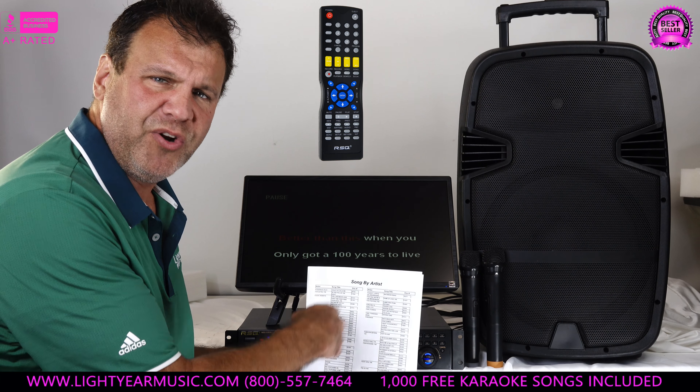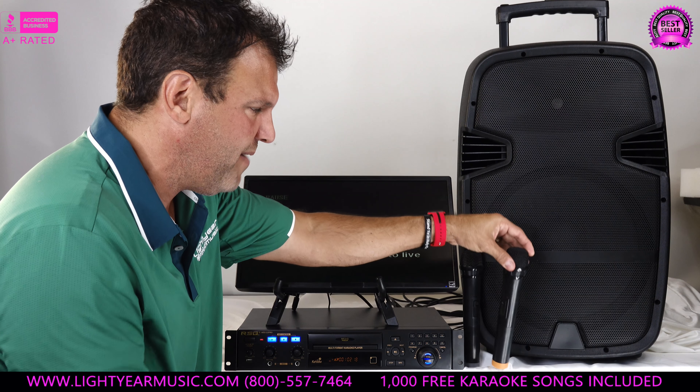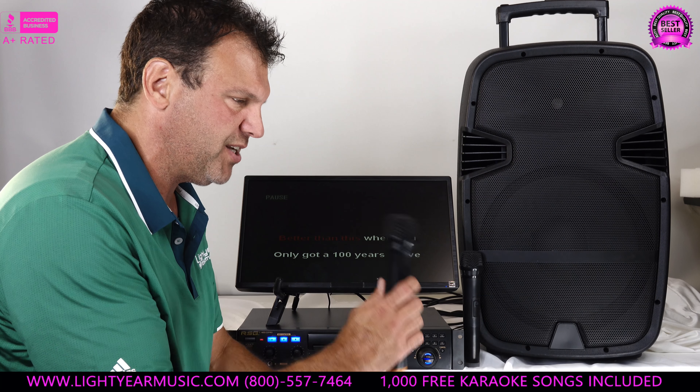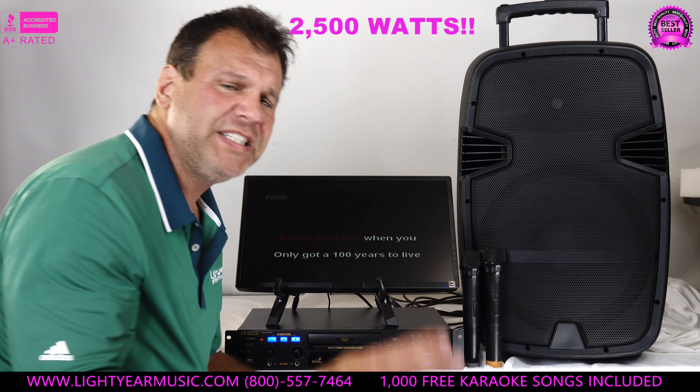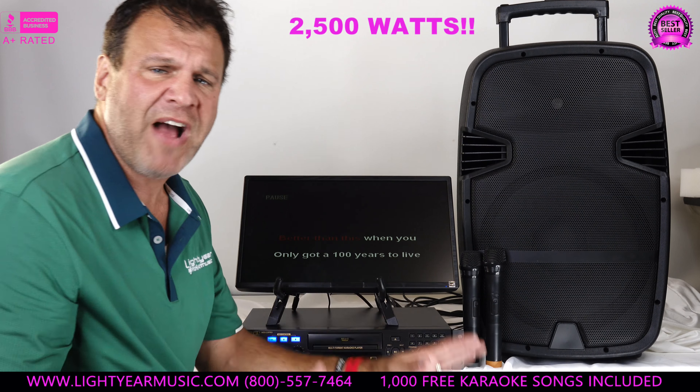On top of that, the speaker comes with wireless microphones. And this isn't like any other system — check, check, one two — I can bang on the speaker and I'm not getting any feedback problems. You can hear how loud it is. It sounds amazing. Remember, this is a whopping 2,500 watts — that is peak power.